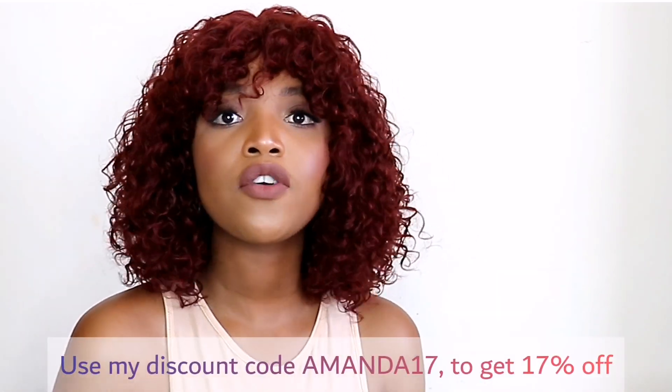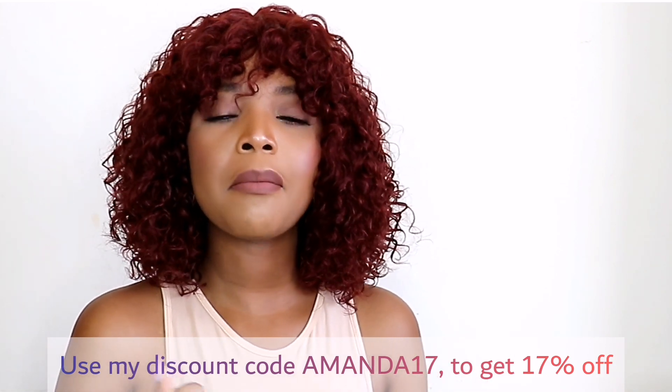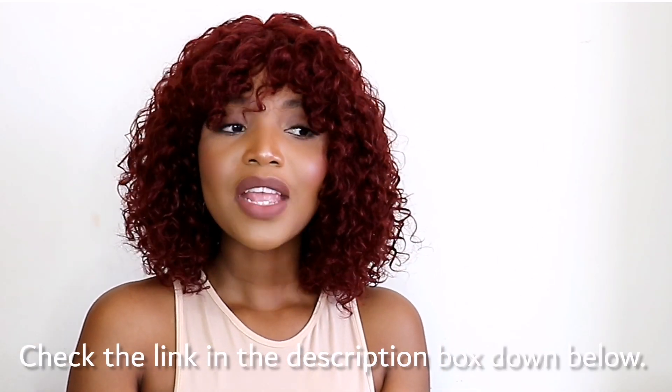I do have a discount code for you guys which I'm going to leave on the screen. If you're interested in getting this hair, you can purchase it using my code to get 17% off — that's so cool. If you enjoyed this hair review, please give this video a big thumbs up, comment down below and let me know what you think of the hair and whether it suits me, and subscribe to my channel. I'll catch you guys in my next video — bye!